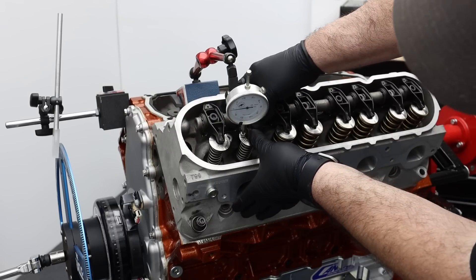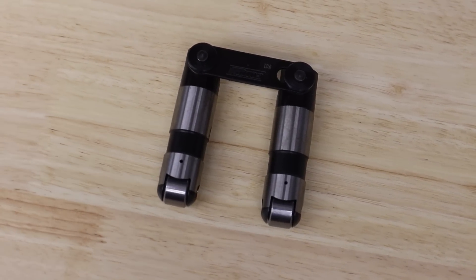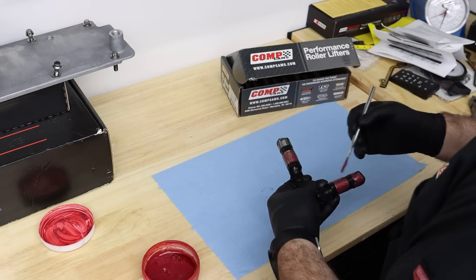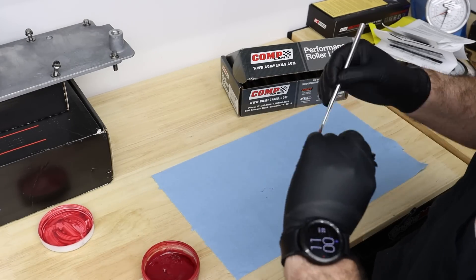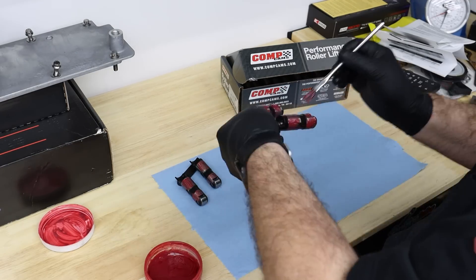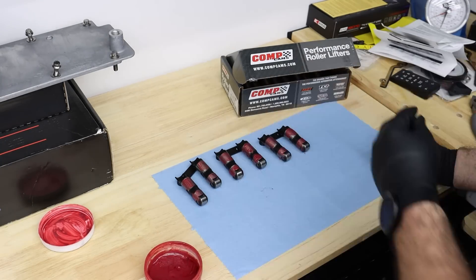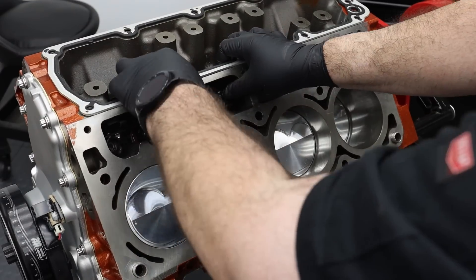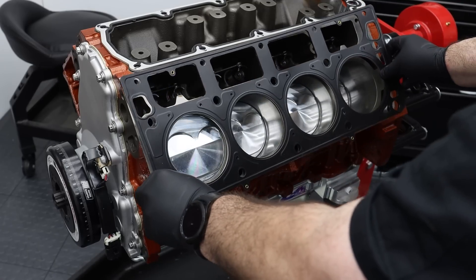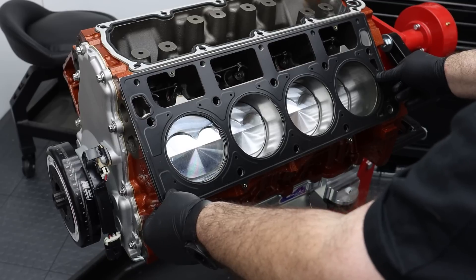We find that we have plenty of clearance on both sides. For this build, we're using a set of Comp Cams EVO hydraulic roller lifters. The EVO design uses a new hydraulic cartridge that reduces the volume of oil in the lifter to gain the benefits of a reduced travel lifter, but without actually reducing the available travel of the plunger. Comp assures us that these have been Spintron tested to 9,000 RPM without issue. To seal the head to the block, we're using a 40-thousandths of an inch compressed thickness Cometic multi-layer steel gasket.